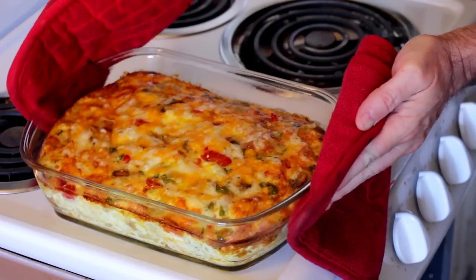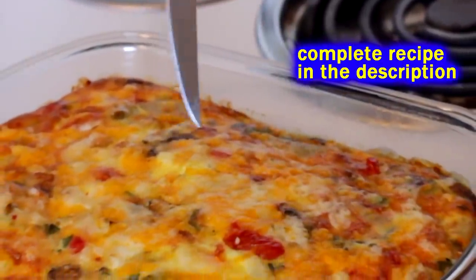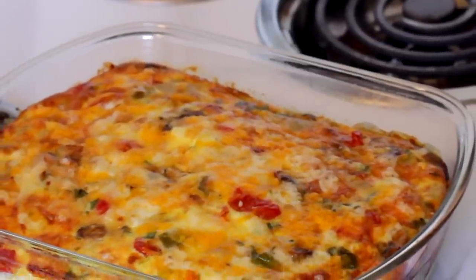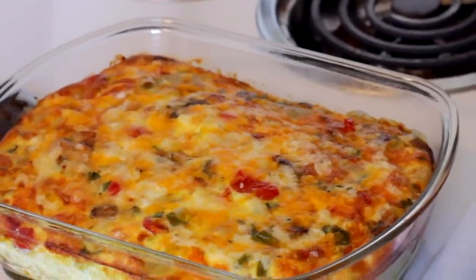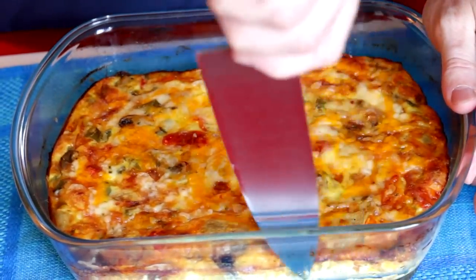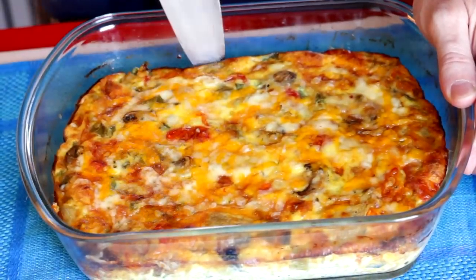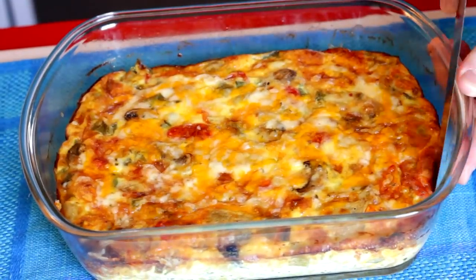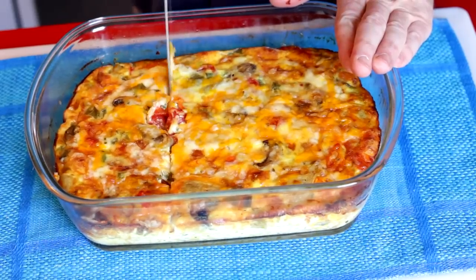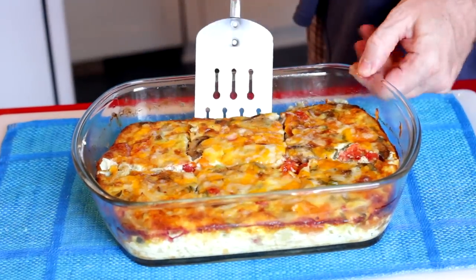This is a very wet dish because I put in mushrooms, tomatoes, and artichoke hearts, but you can use drier ingredients. I let it sit for about 10 minutes to firm up. The dish is cool to the touch now but the egg is still hot because this is a big thick egg bake. I'm going to slice it up, and since it's lunchtime, we're going to serve it over some salad greens. This was great on a salad because I didn't even have to dress the greens — it's so moist and juicy and eggy.